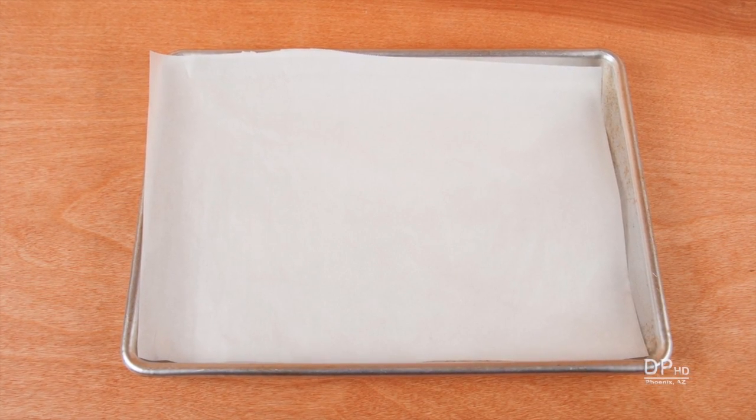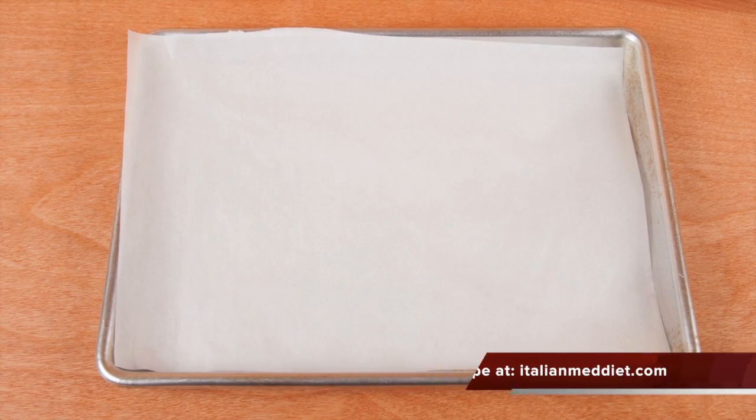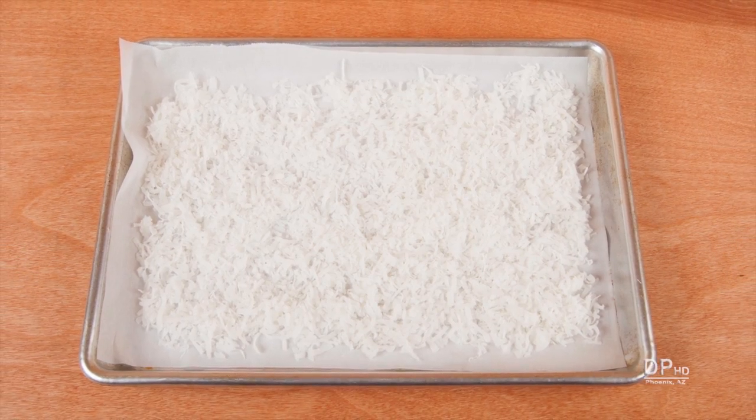Lining your baking sheet with parchment paper simplifies cleanup and makes it easier to transfer the toasted coconut to your storage container. Distribute the coconut in a thin layer for more uniform toasting.